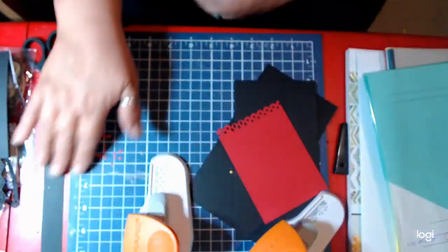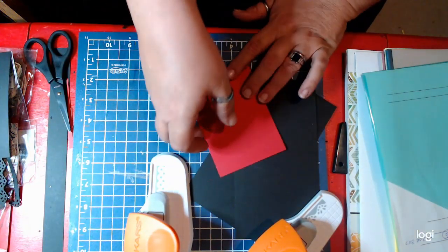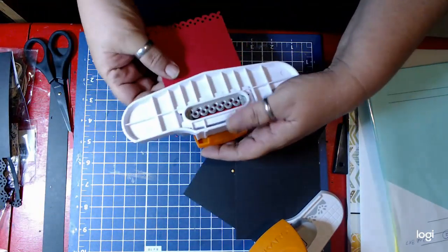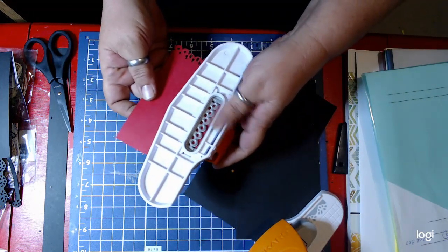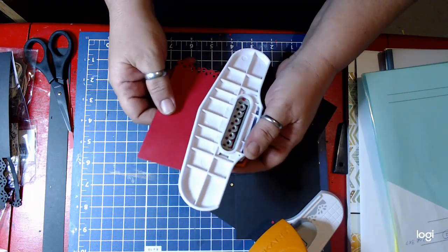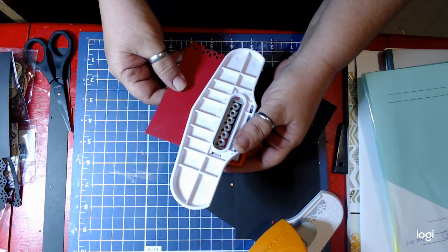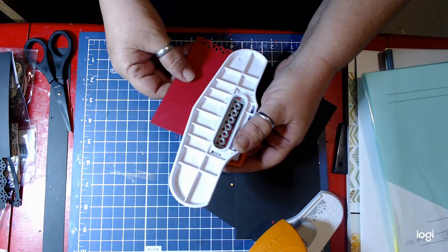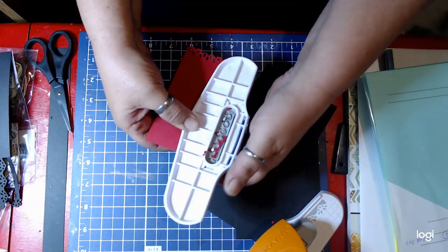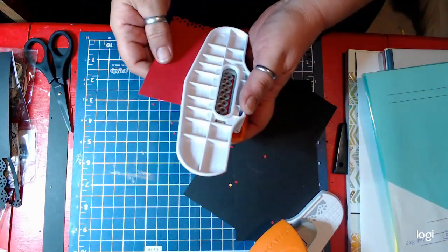Then I saw this and it was a revelation. I was watching May May one day from May May Made It, and May May turns her punches upside down and then puts her paper in. We'll do this on the long end. She puts her paper in, punches it, and then instead of lining it up on the front, she actually lines up all the holes inside, making sure that everything is lined up perfectly. And once she has it all lined up, she pokes it and it comes out perfect.